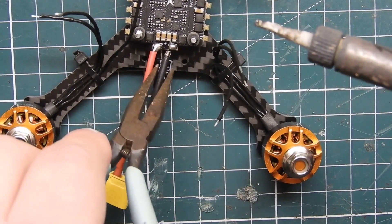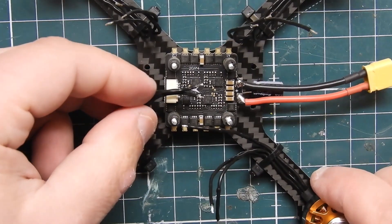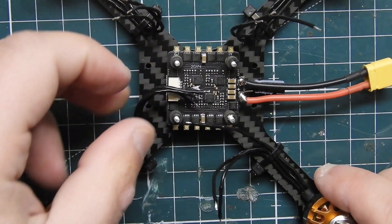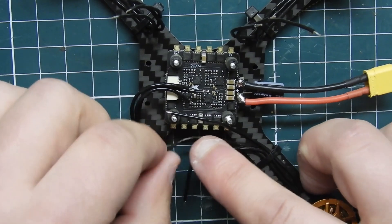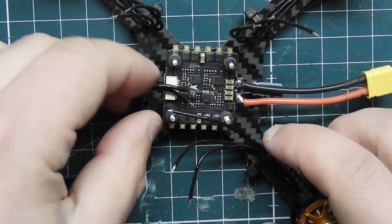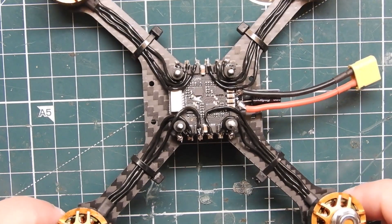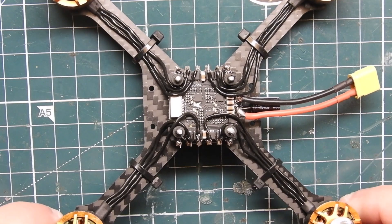Once you're done soldering the XT30, you want to start working on how you want to mount your motor wires to your 4-in-1 ESC. I'm going from the inside, but you can go from the outside — it's up to you how you want to route them. You can also use the zip ties from your bag to secure the motor wires down, which does help when soldering the wires onto the ESC.